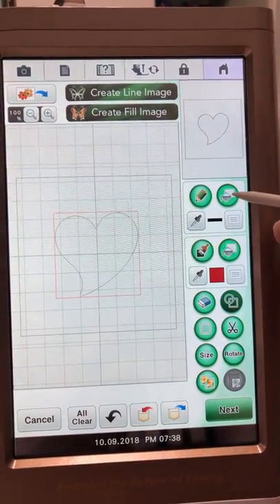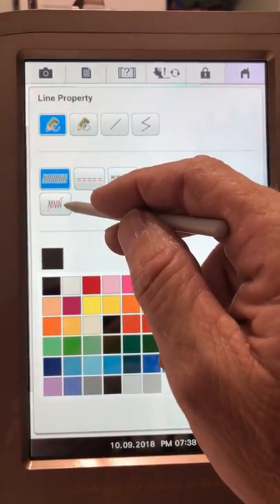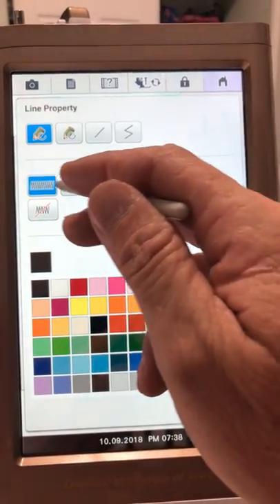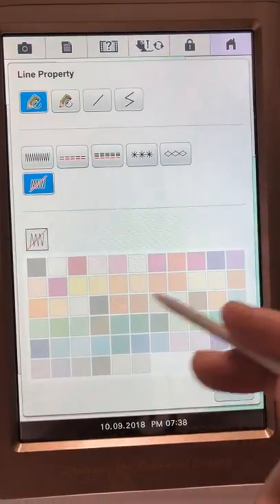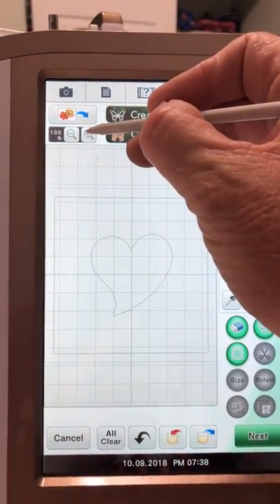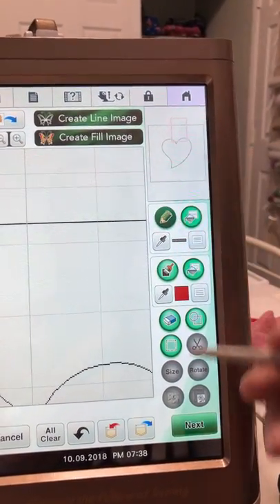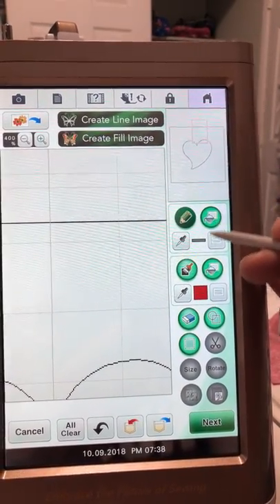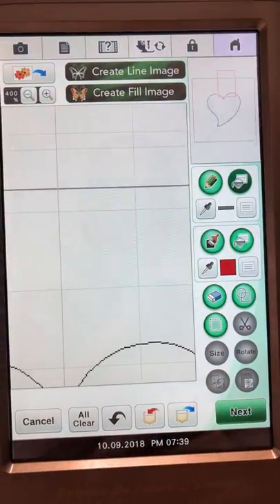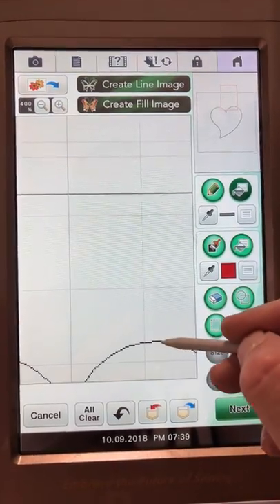In the line properties you have the pencil, the filler, the eyedropper, and the properties. Let's go into the properties. This right here is no stitch — these are all your line properties for different types of lines, all your different stitches from candlewicking to triple runs, double runs, satins. I'm going to set the square to no stitch and hit okay. I'll zoom in and touch the beaker to apply it to the line, and you can see it went from a solid black to a gray line.